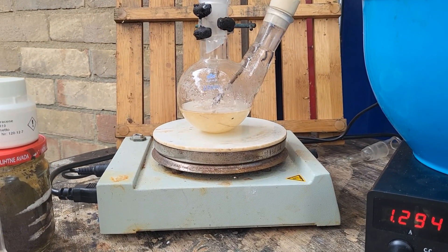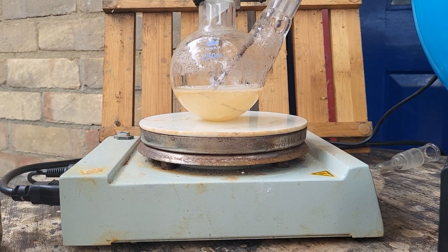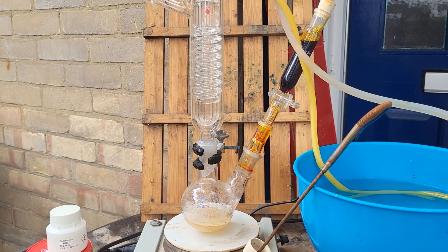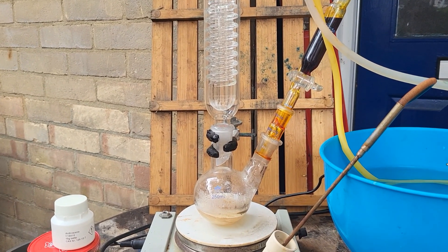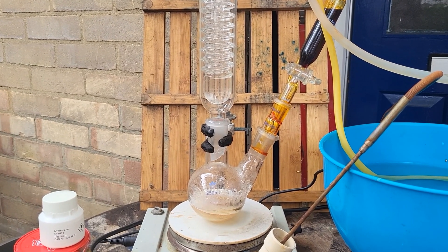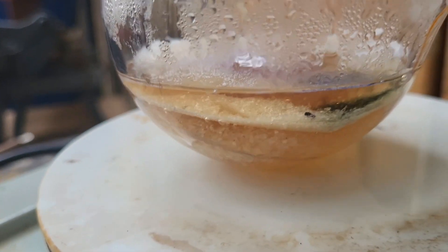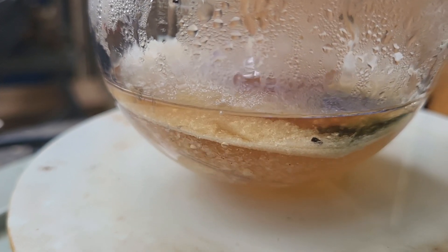Since this anthracene doesn't want to dissolve, I'm going to proceed with the next step. I will begin adding the chromic acid in acetic acid to the anthracene in acetic acid. Heating is not required as the reaction will proceed with reflux because it's exothermic. You can see some chromic acid got in there and it's oxidizing the anthracene.